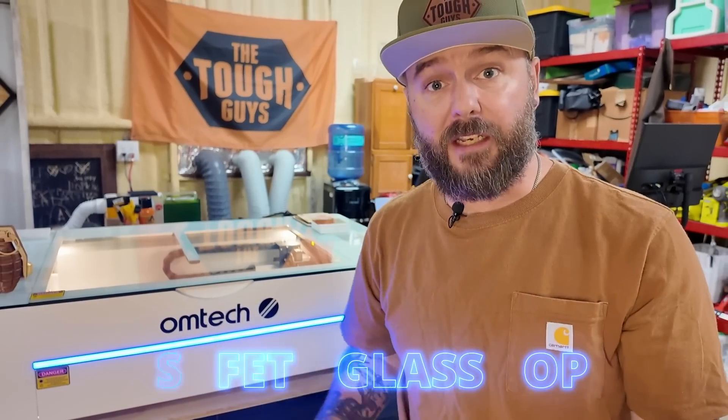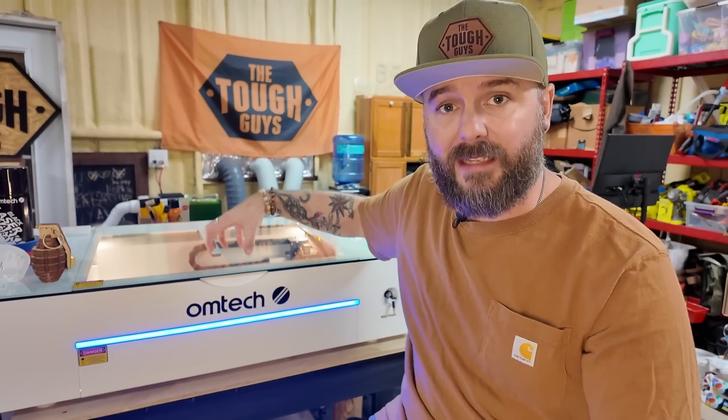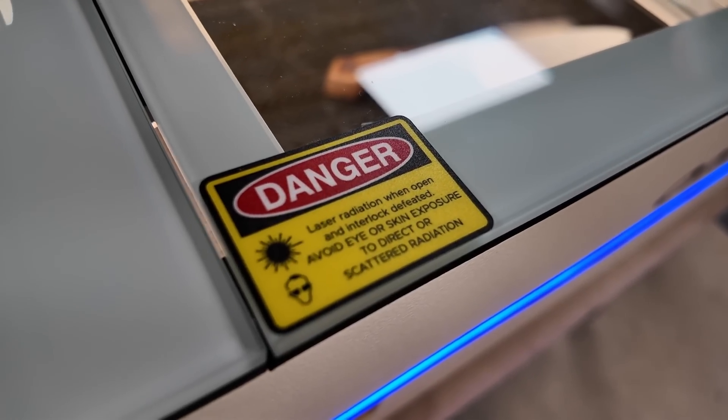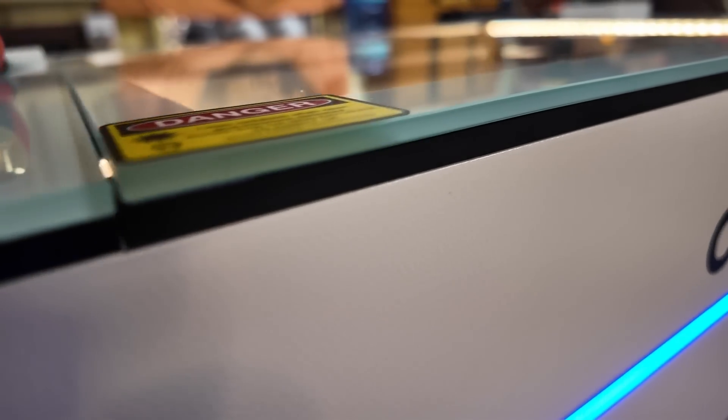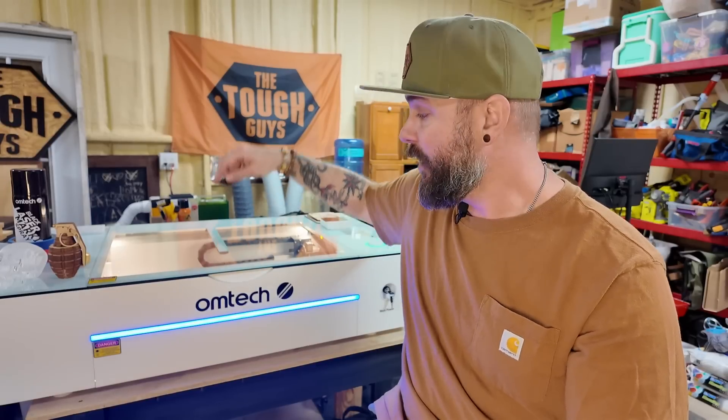As far as safety goes, I really like the fact that the clear glass on the top is rated the same as you would have safety goggles. I've talked directly to OMTEC at length about this to make sure that it was safe for me to be in here engraving and cutting with this laser just looking through the glass top. They've assured me that it is safe to use, so it's coming straight from them.